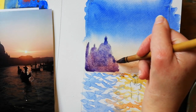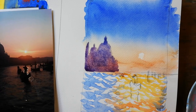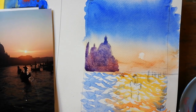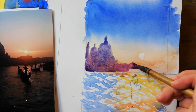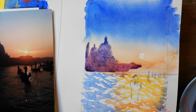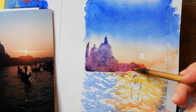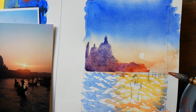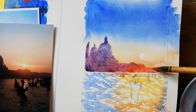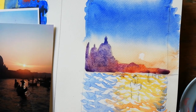Don't worry about the windows because we can put those in. As we're going across, start mixing a little bit more alizarin as you get closer to the sun. Still a light wash — I'm not going to make this too heavy and dark. I might add a little bit of orange as well, because that is directly where the sun is hitting, so it would be warmer tones. Then we're going to start going back to the cooler purples.